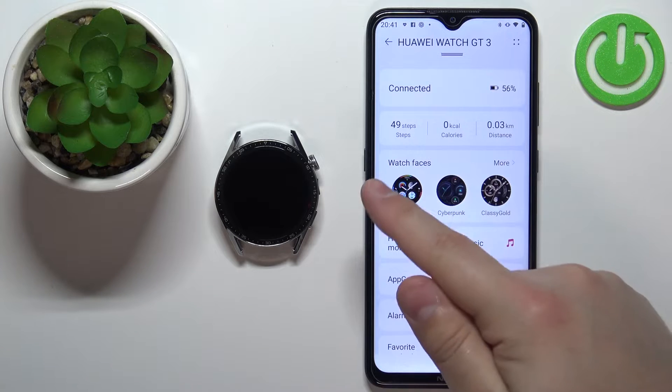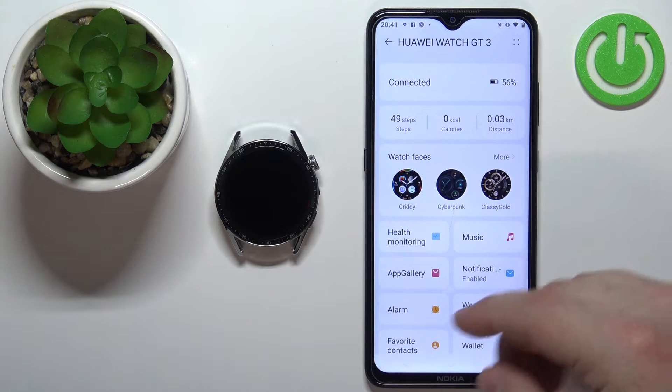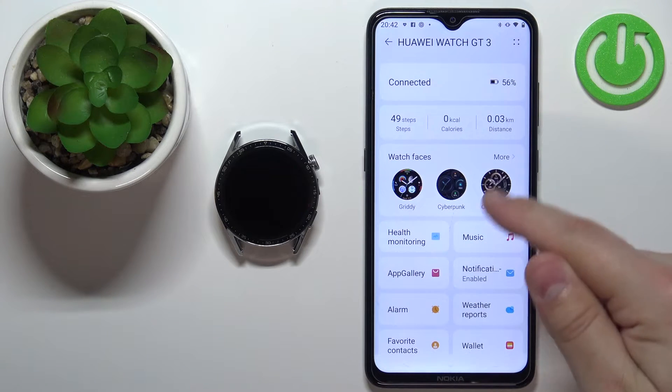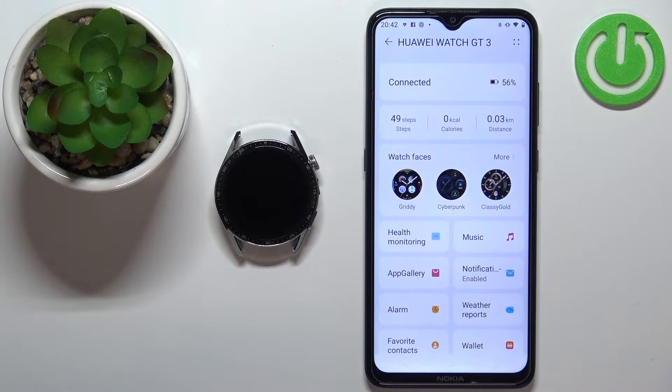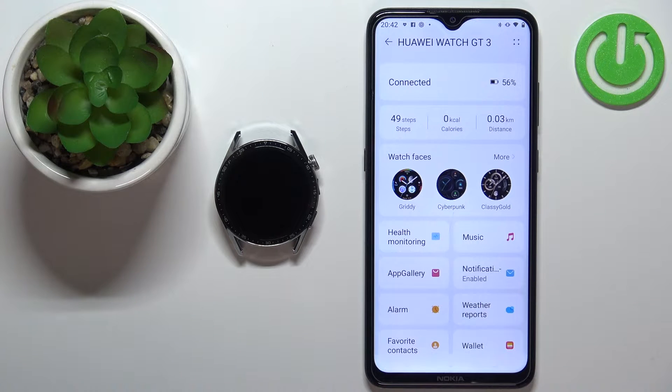If you don't see the watch faces category on the device page, it could be because when you installed and first opened the app, you had to select the region you reside in. Some regions don't support features like watch faces and app gallery, so if you selected the wrong region you might not see those options. You can try reinstalling the app, selecting a different region, and that could potentially fix your problem.